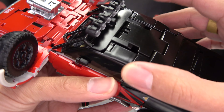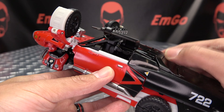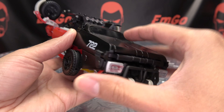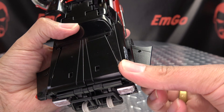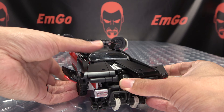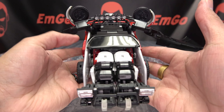Then you want to flip in the side view mirrors on either side. You want to then take these windows here and just flip them up. Then you want to come back here and flip up this black panel on either side, and then you can split all of this and just bring it out to the side like that.